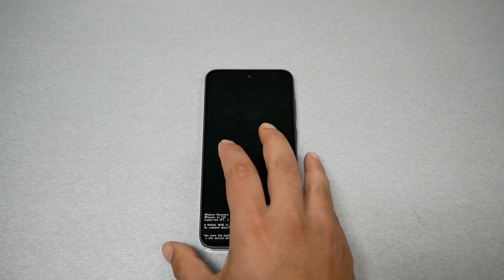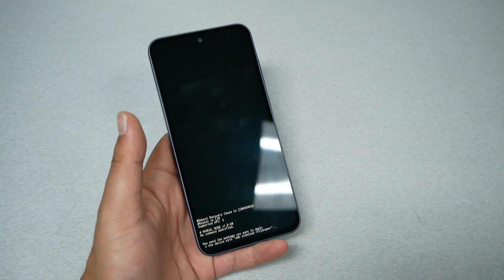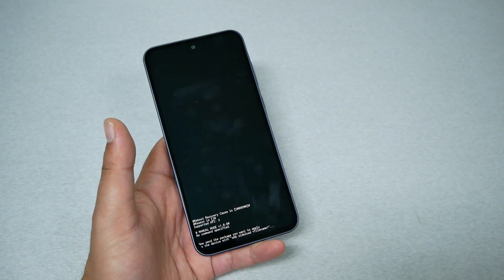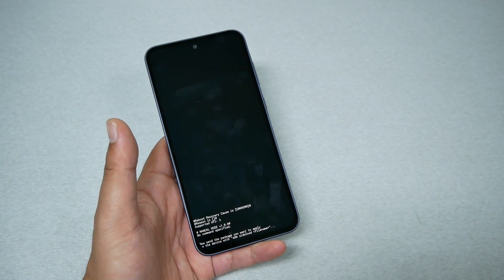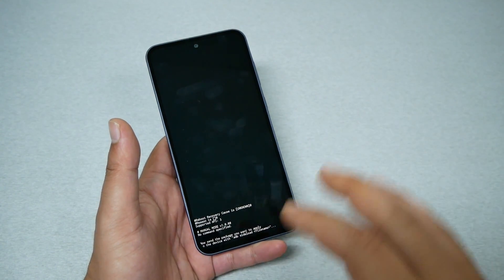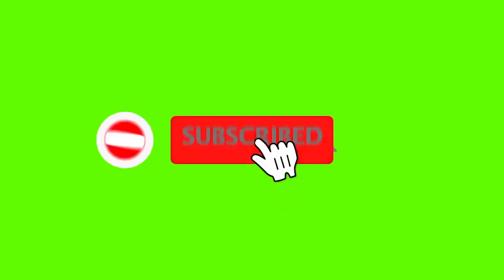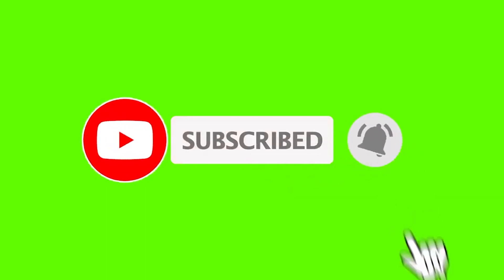Hello and welcome everyone to Variety Stick, we're back again for another video. Today I have the Galaxy A35 and by accident I went into the ADP mode, which freezes the screen. In this video, if this ever happened to you — frozen screen, screen black, the phone vibrates but you can't see the screen — let me show you a very easy fix.